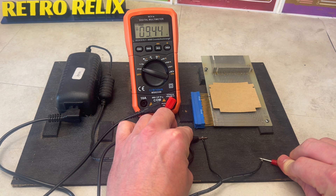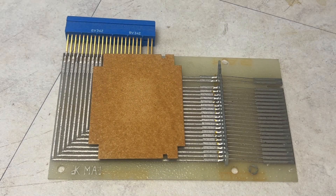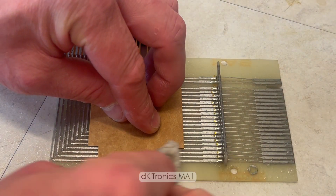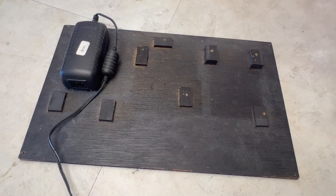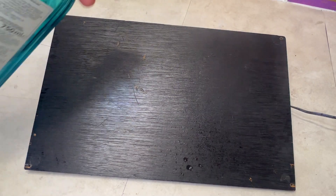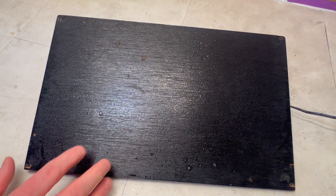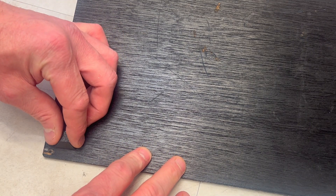Having measured the internal power supply, it was a consistent 9V. Removing the right angled edge connector also identified the DKtronics logo. Cleaning the base of this keyboard case provided the opportunity to install some period-correct rubber feet.